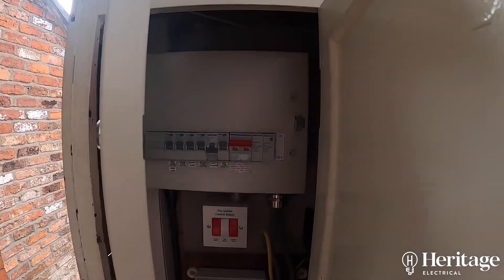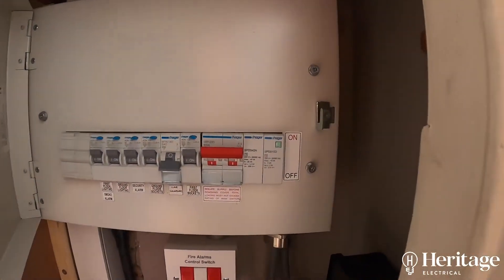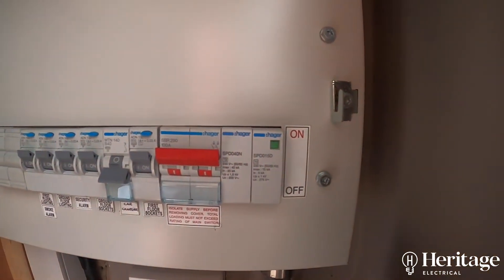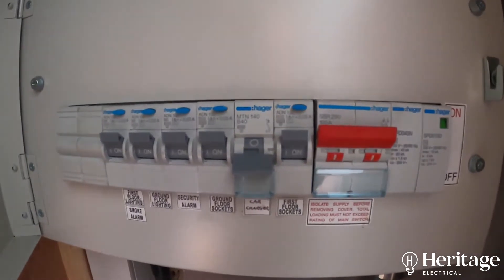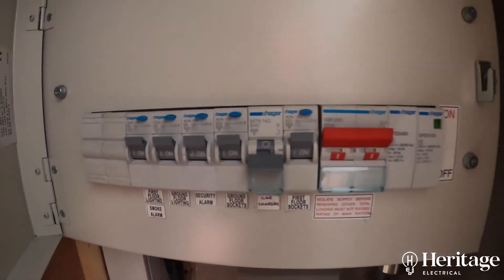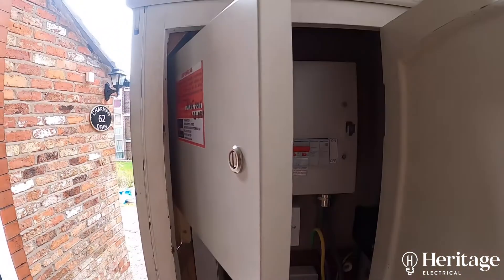You can see there's not too many circuits in this board. We've got a surge protection device, we've got the red colour on the main switch, and each circuit apart from the car charger is protected with RCBOs. This is probably going to take us the best part of the day to do a thorough job.